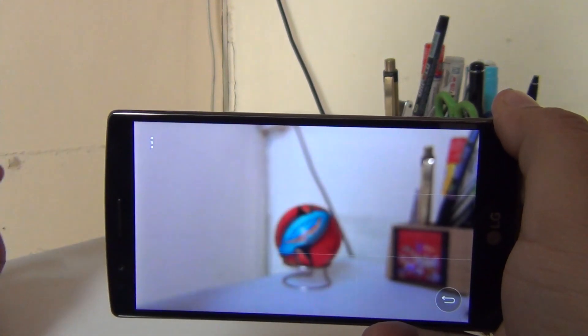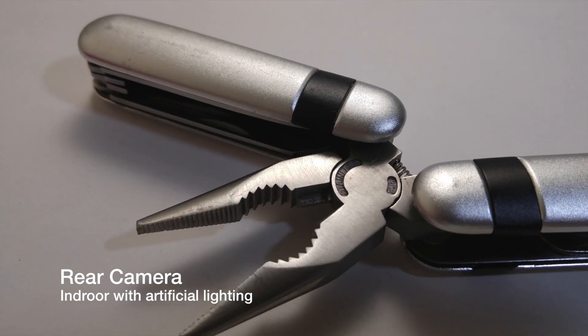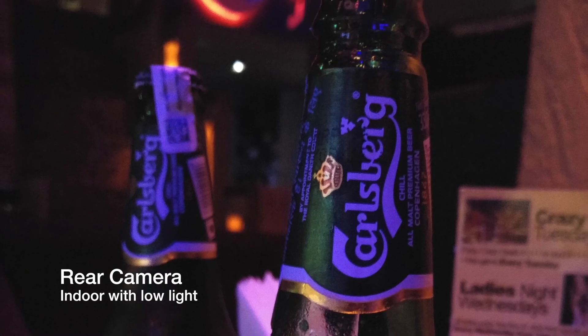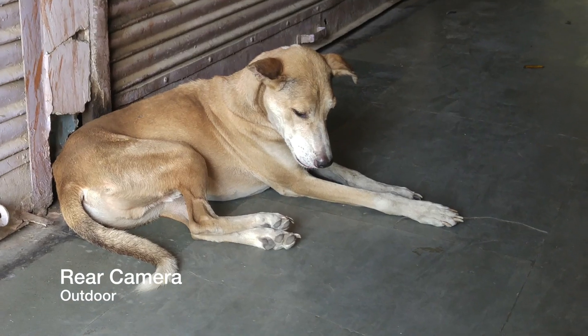The rear camera does a very good job when it comes to taking still pictures in bright light as well as indoors. Also in low light, there is some amount of graininess, but with the optical image stabilization it is still able to capture a good amount of detail. The pictures are sharp, detailing is crisp, and the color quality is also very close to natural.